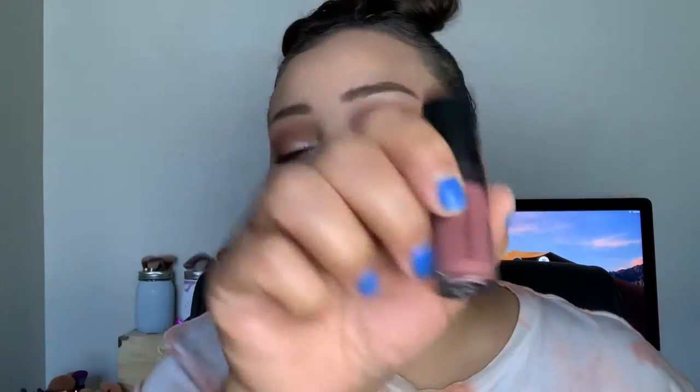Next I'm going in with the ColourPop Lippie Stick in the shade Tootsie and apply a coat of that — it actually matches that lip liner almost perfectly. Then I'll go in with the Bare Minerals Gloss in the shade Flirt and apply that over top.